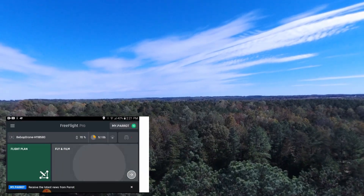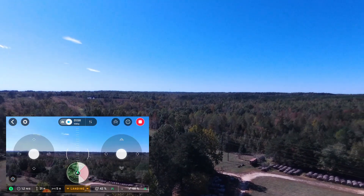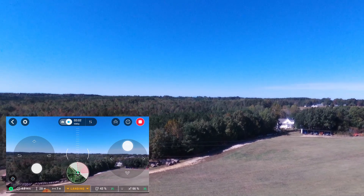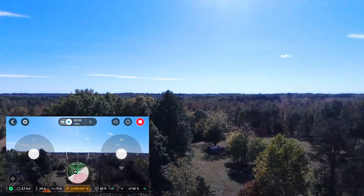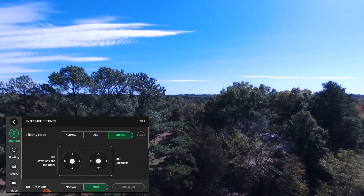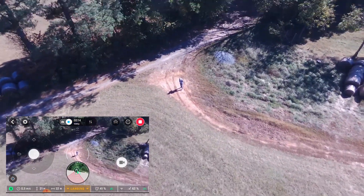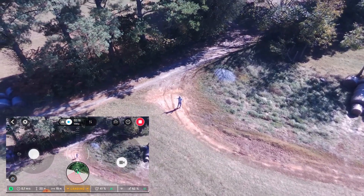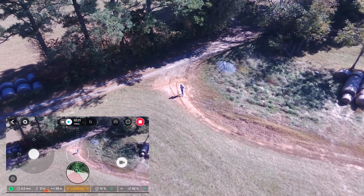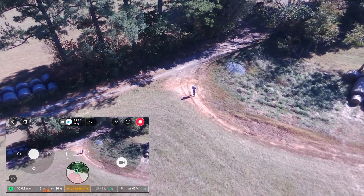It gets right above the tree line and on the map you can see it coming towards me — that's a good indicator. At this point I'm definitely within visual range. It's actually right above my head. I'm going to bring it down — I think I actually cancelled the return-to-home. I just wanted to make sure it would actually come back to me, and it did exactly that. It's risky to send your drone out and not know if it's actually going to come back.